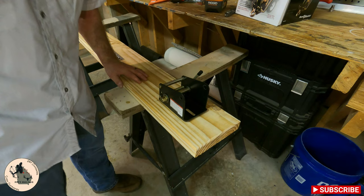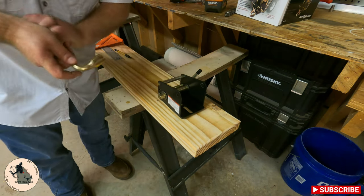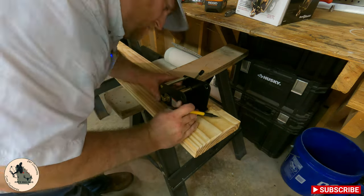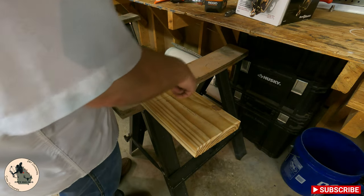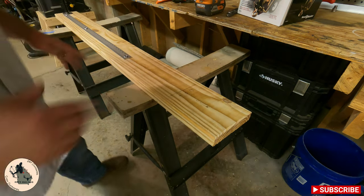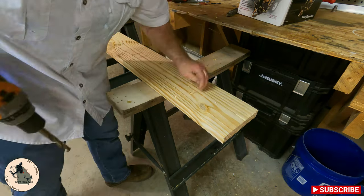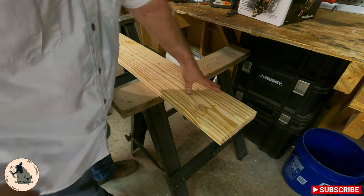That line will be the front, and I'll also mark a line in the center. I've already checked the handle — if we put this in the center, the handle will still be able to turn. I'll square this up, drill quarter-inch holes — one in the back, two in the front — and put another wood screw in as well. Since I'm putting the bolt heads on the underside, I'm going to take a half-inch drill bit and countersink these just a little bit, just enough to bury the head.